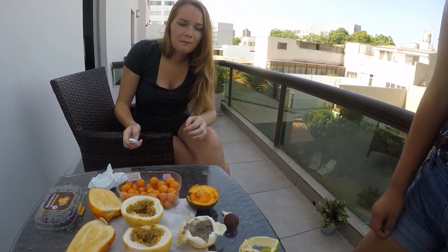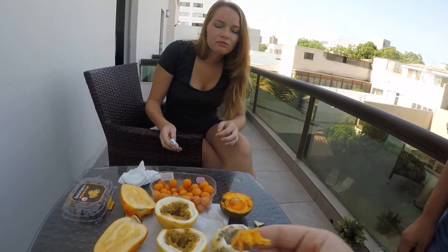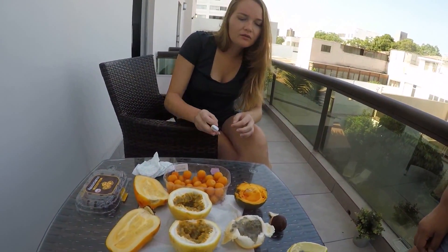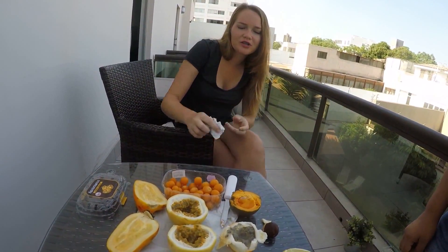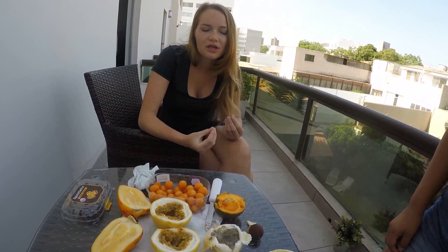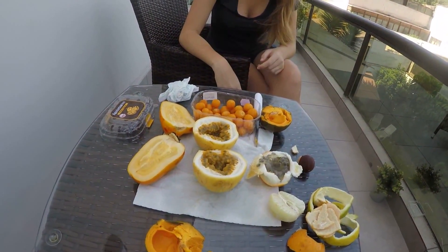The Lima tastes like an orange, sort of - I did not think that! Now I'm going to eat some Lucuma. I heard it tastes like butterscotch - that's what everyone tells me. It's very good. Yeah, now I know what people mean by saying it tastes like butterscotch.